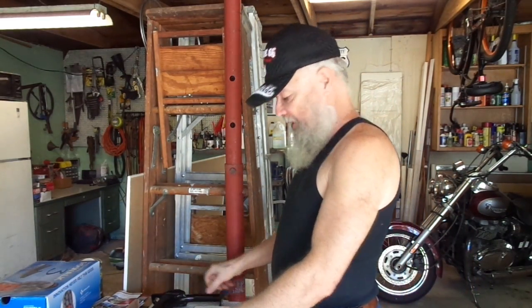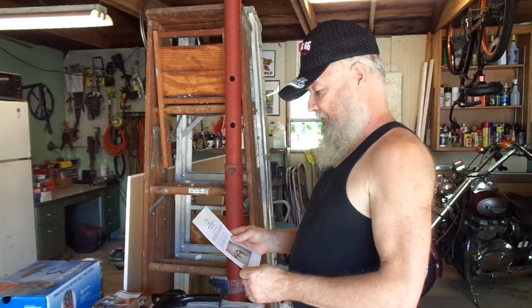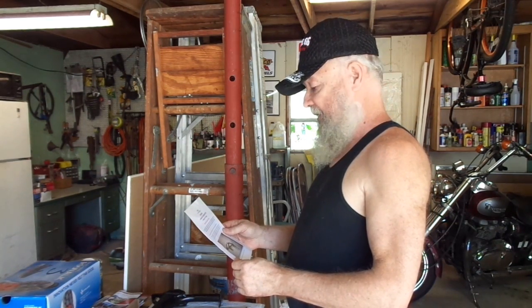I'm going to be doing the installation of this. We'll start with the instructions here. It says: please ensure stand is fitted and checked by a competent person. Well, we're on shaky ground there, but we'll start and give it a try anyway.